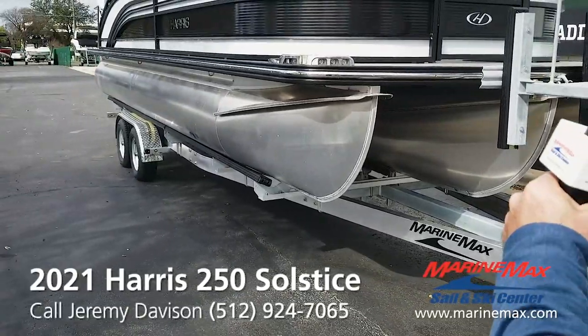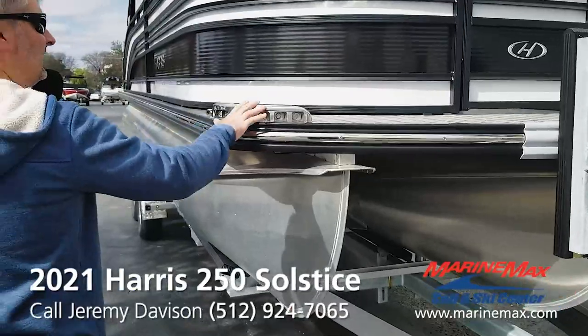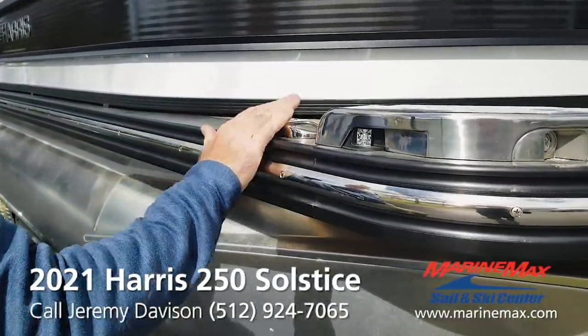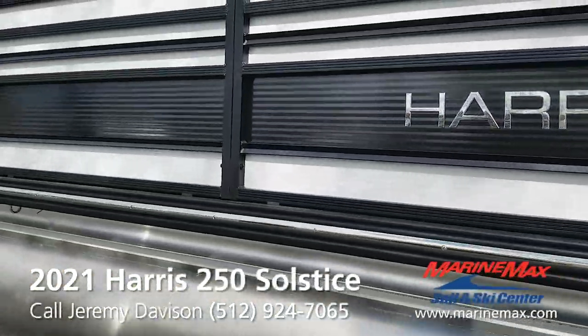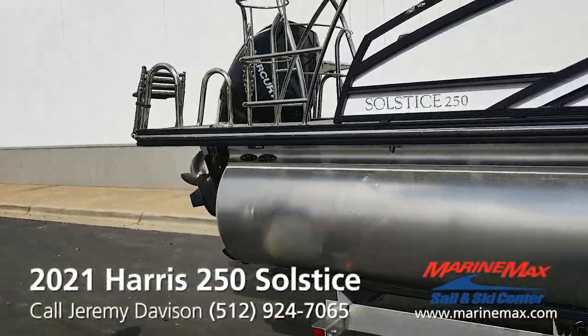You got stainless steel rubber rails all the way around, docking lights, pop-up cleats. This boat's equipped with a Mercury 300 horsepower engine.